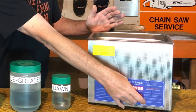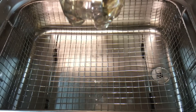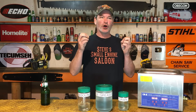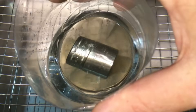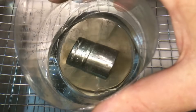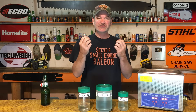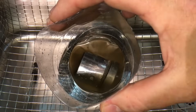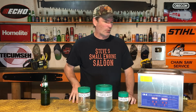How does this thing work? You put a part in that tub of solution, you turn it on, and it's ultrasonic sound waves that go through the solution. They form little tiny microscopic bubbles on the surface of whatever you're cleaning in there. Those microscopic bubbles explode at a high temperature, and as they're exploding, they're blowing little pieces of grease and debris and oil off of that part. That's, in a nutshell, how that works.